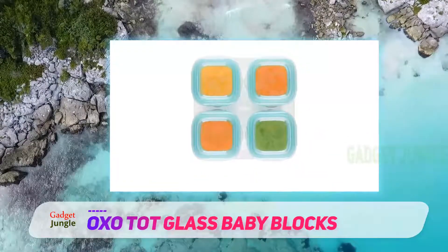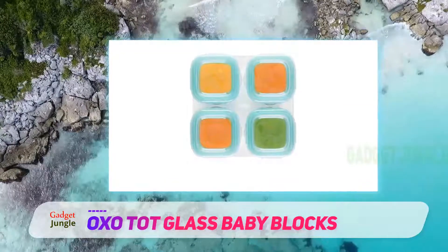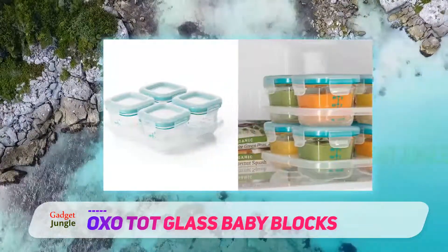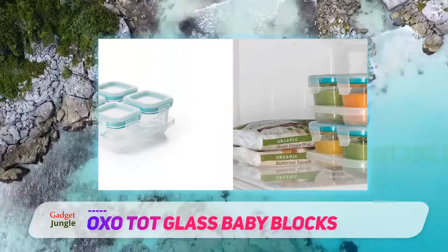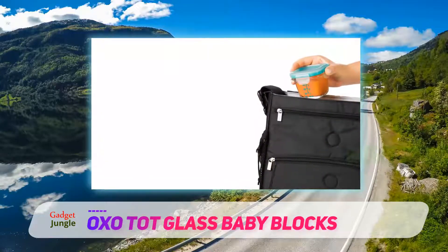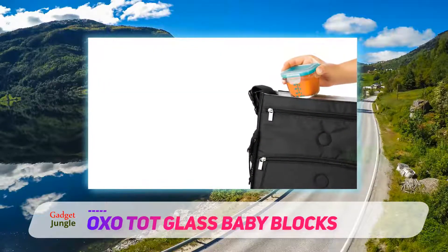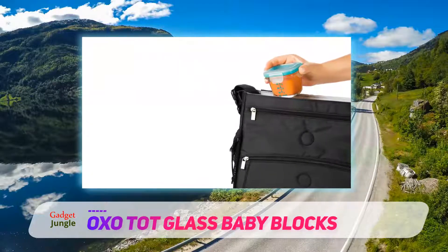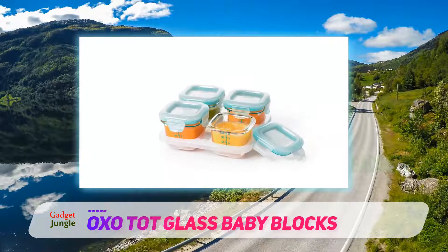These are freezer, dishwasher, oven, and microwave safe, and the lids snap on securely for a sure seal. These come with teal or pink lids, and 8-ounce containers are also available for hearty eaters. When your little one has outgrown these containers, they're handy for storing small amounts of herbs, spices, freshly squeezed lemon juice, or pre-prepped garnishes for your favorite recipes.